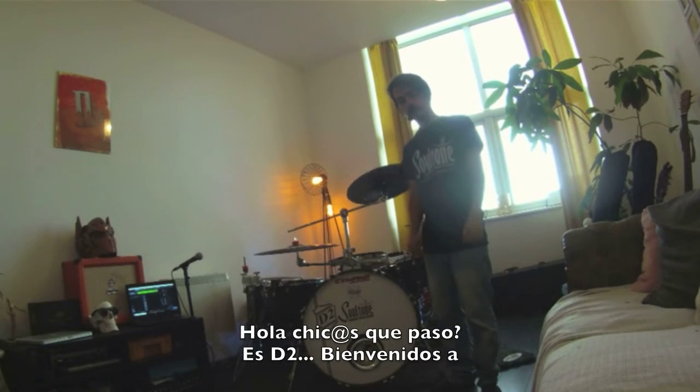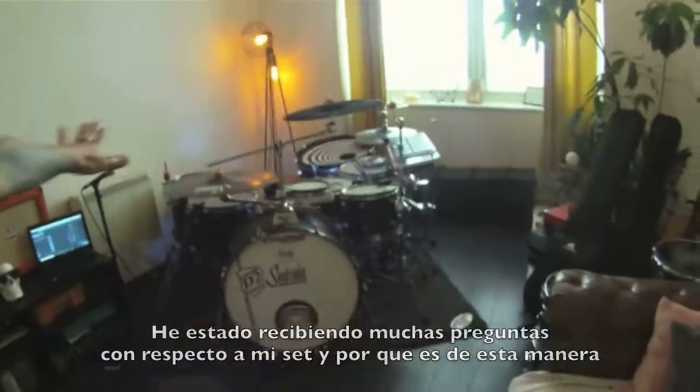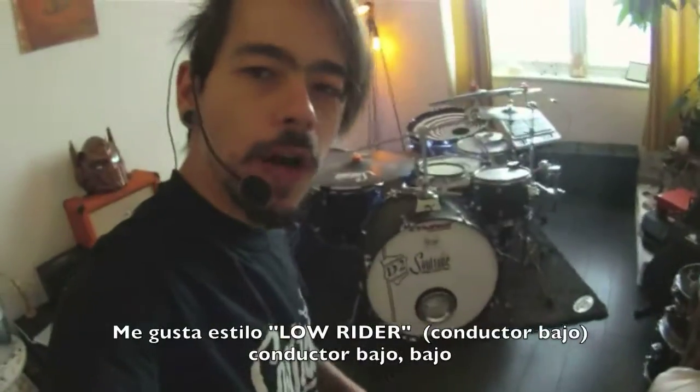Hey guys, what's up? It's Dedos and welcome to La Máquina Tour. I've been getting a lot of questions lately about my setup and why it is this way. I like it lowrider — low, lowrider — and I'm going to show you why.